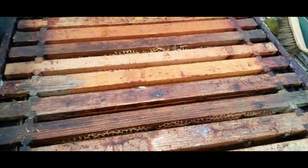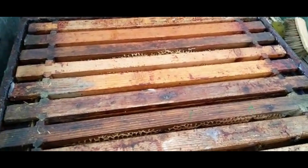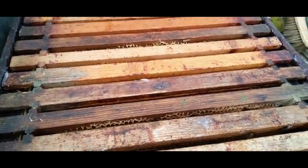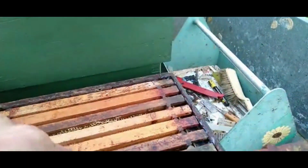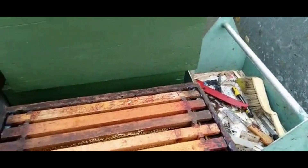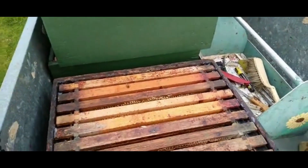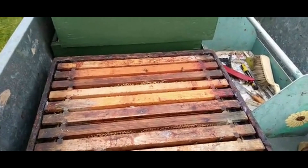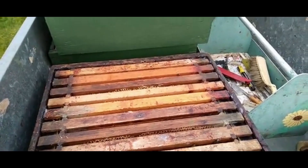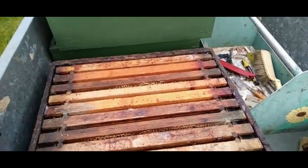So when they run out of room, I'll take the syrup out and put some empty frames in, like this. But this top of the year it's very important, because they can get very cold in March and they can eat quite a bit of syrup — not honey, it's syrup.